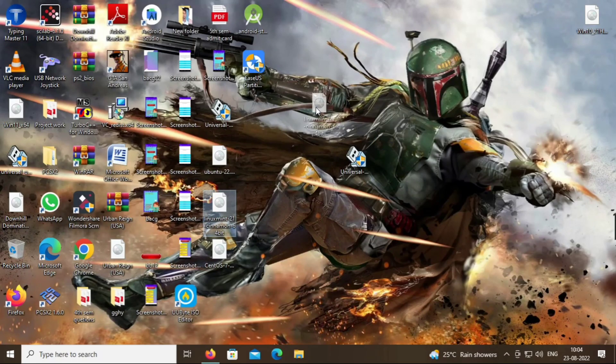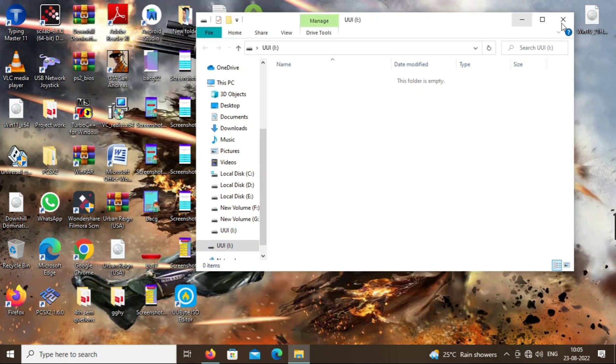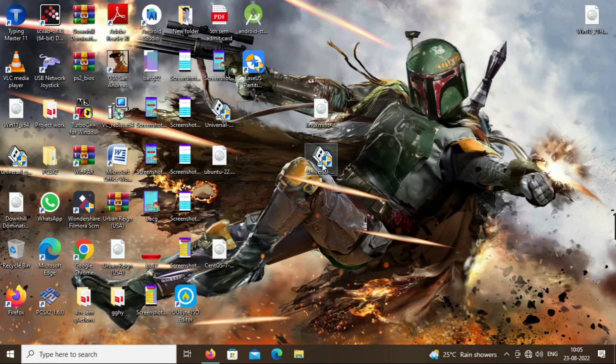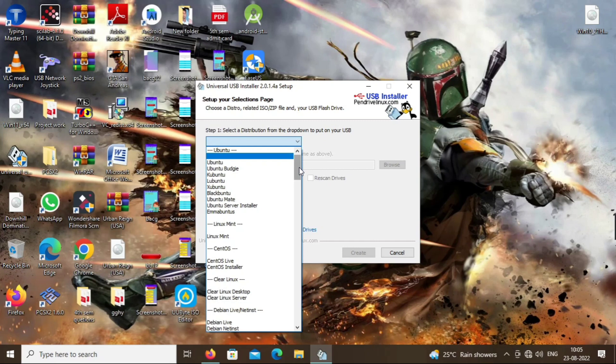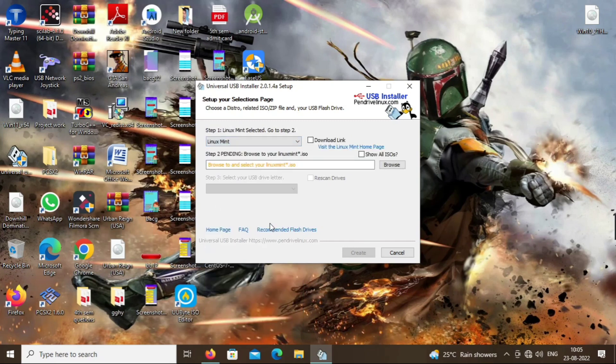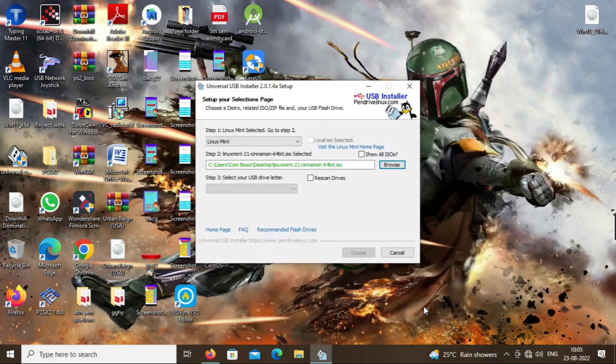Our ISO is downloaded and our Universal USB Installer is also downloaded. Now insert a blank pendrive and open Universal USB Installer. In the first option select Linux Mint, because we are making a bootable USB of Linux Mint. In the second option select your downloaded ISO file of Linux Mint 21 Vanessa.